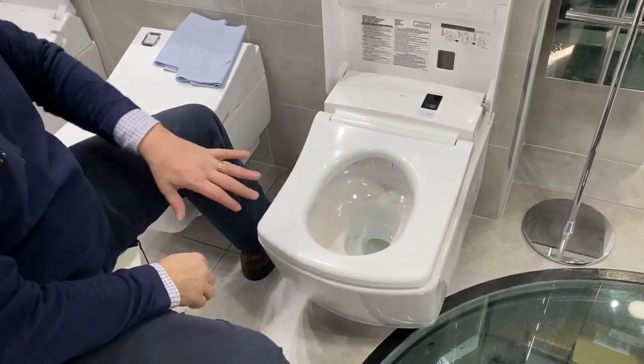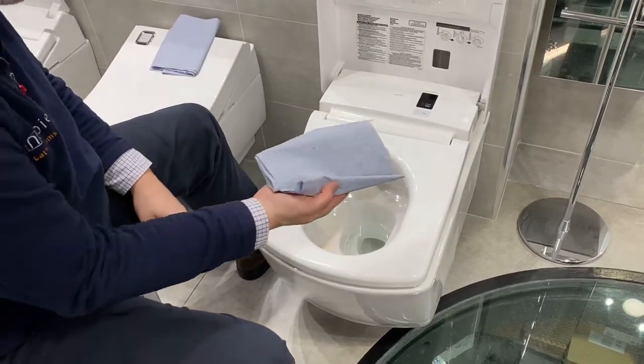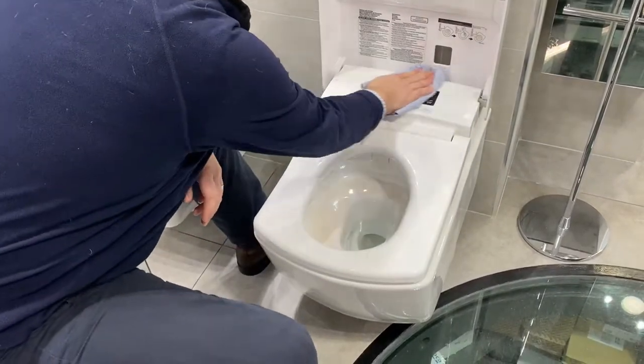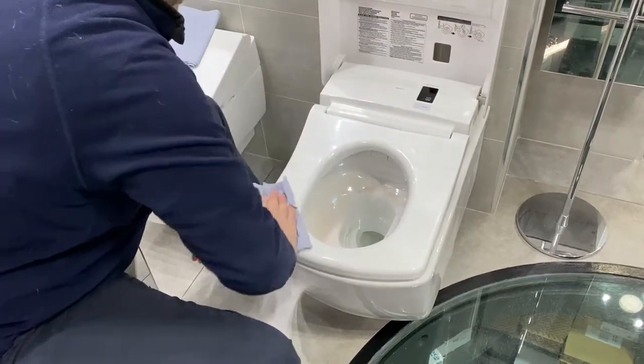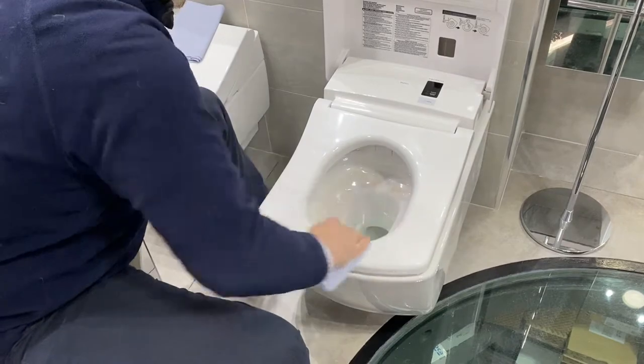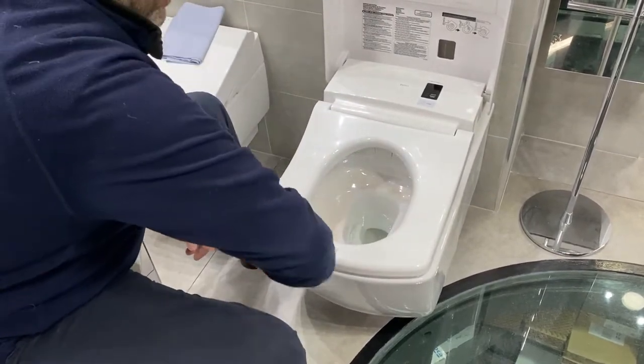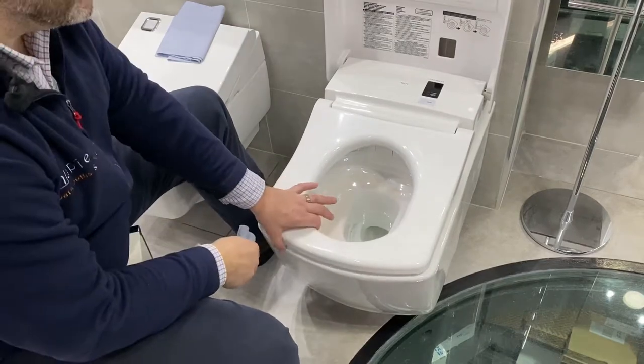Once you've wet the system with the water and Fairy liquid, it's advisable to polish up and cleanse off any of the cleanser and water that is left on. I'm using blue roll, but standard domestic kitchen roll would do exactly the same job.